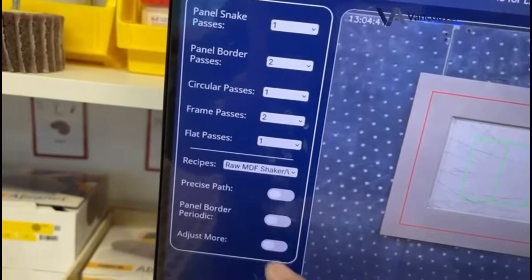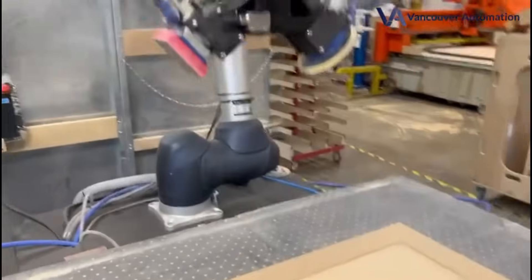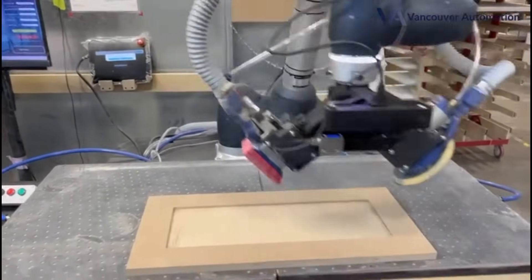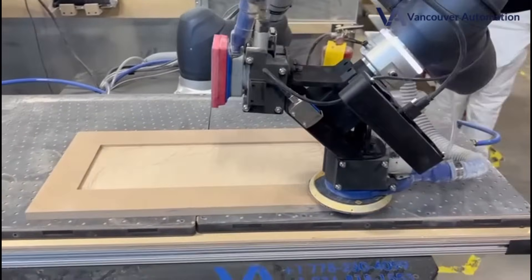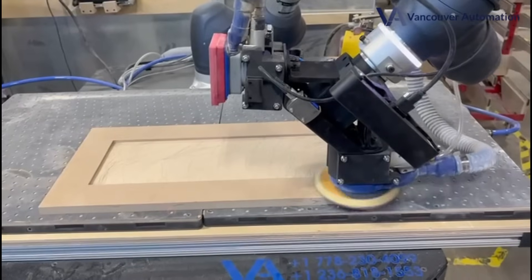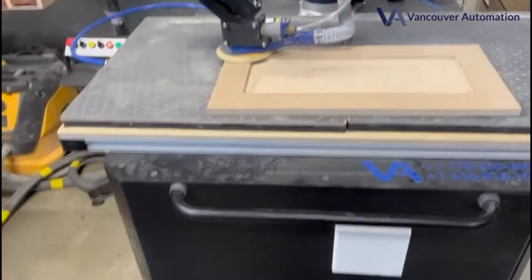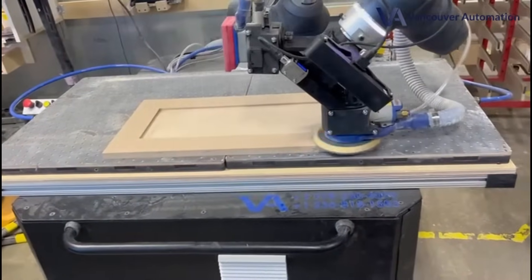We select the recipe, then we press start. The robot takes an image and turns the orbital sander first for completing the rails. And this is customizable — you can select whether you want to do the rails or the inner panel itself. The vision detects both the panels separately and plans the path separately as well.